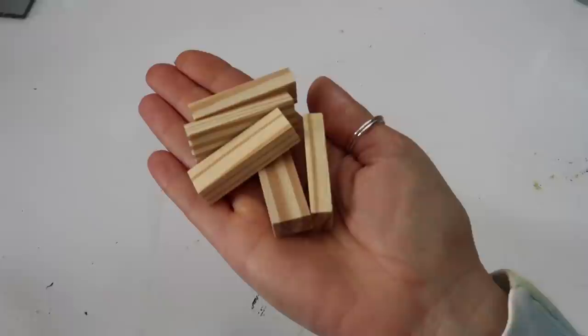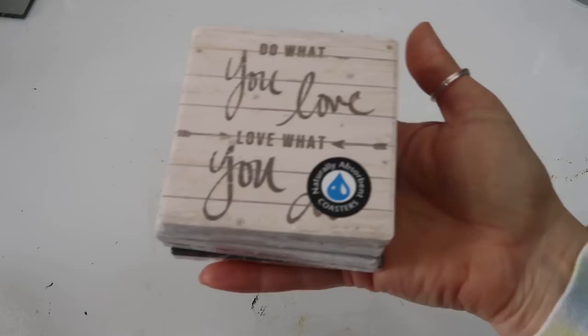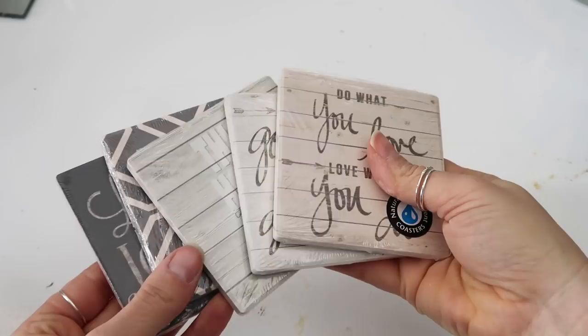Hi friends and welcome to Coffee with My Sunshine! Today we are working on some high-end dupes made really affordable. For the first one we are starting with these blocks from the Dollar Tree, these coasters from the Dollar Tree. I'll show you my inspiration piece in a second — I just liked these, I thought they were really cute and I like the sayings on them.